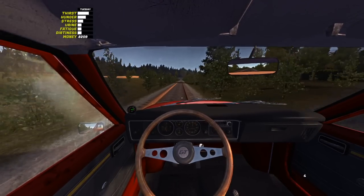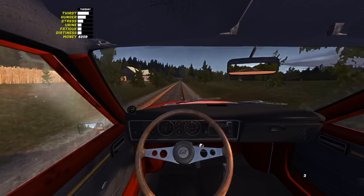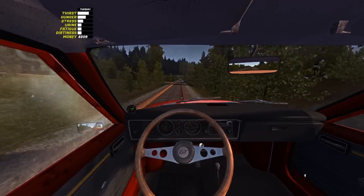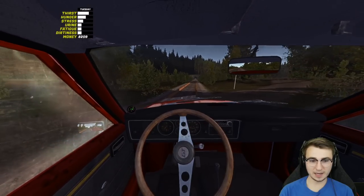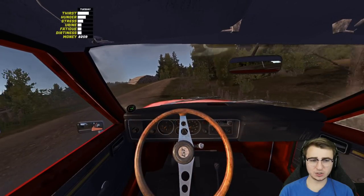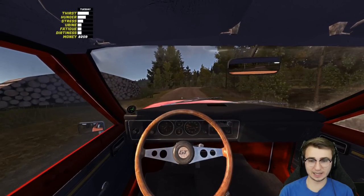It's so much faster driving this thing around compared to the Kekmet — it's just unreal. We're gonna be able to go places. I'm kind of grinding on the rail here, but driving this compared to the Kekmet, we're gonna be able to go places so much faster now.